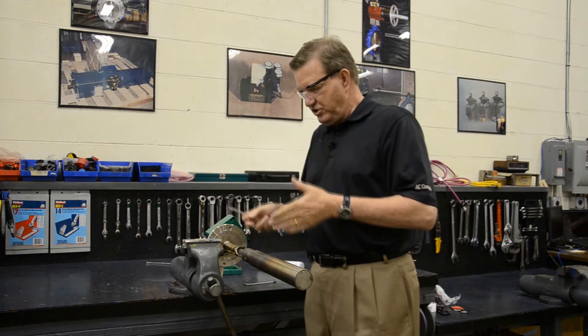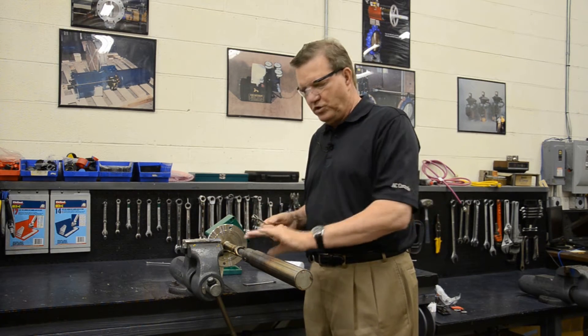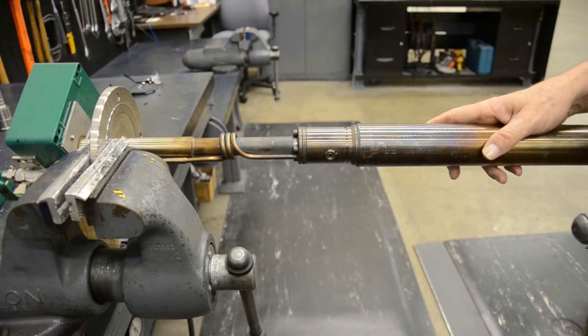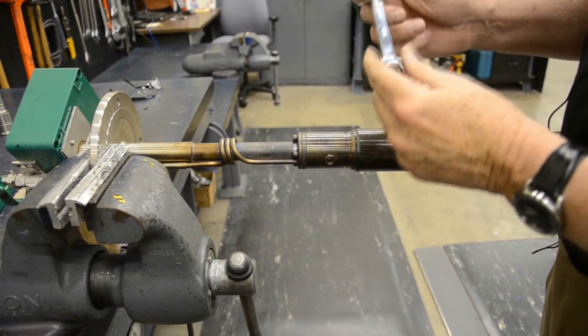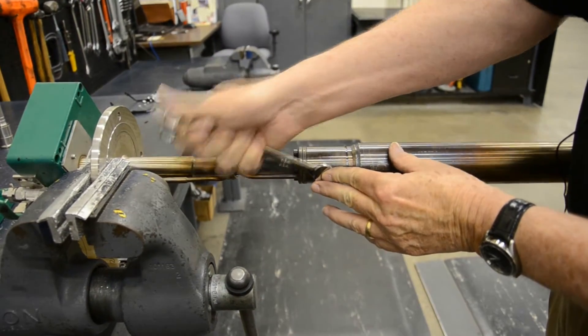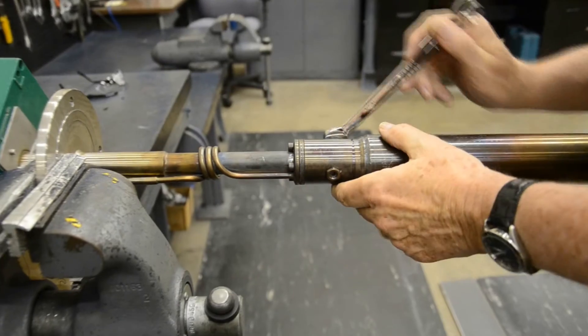To give yourself access to the cell, we're going to remove this filter. First, we're going to take a half-inch wrench and loosen the lock nuts on the side of the filter.